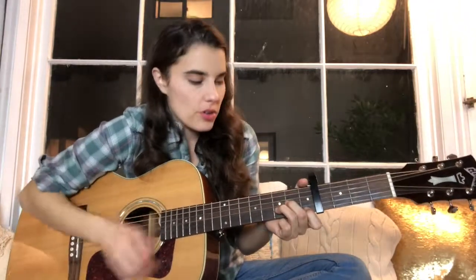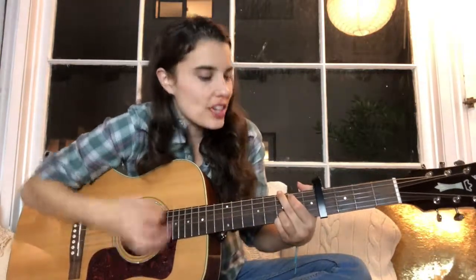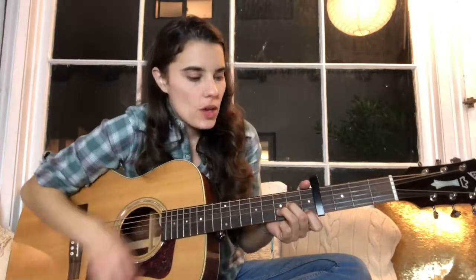Ooh, G. D minor. F — we're stronger than we were before — C. Ooh, A, G. D minor. We're stronger — F — than we were — G — before. Ends on C.